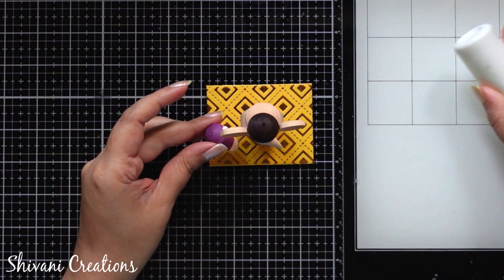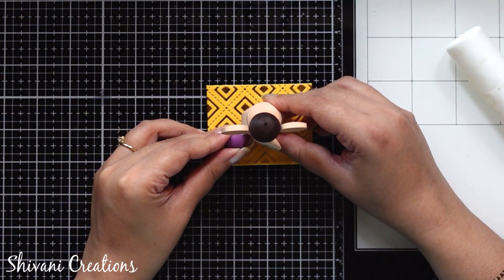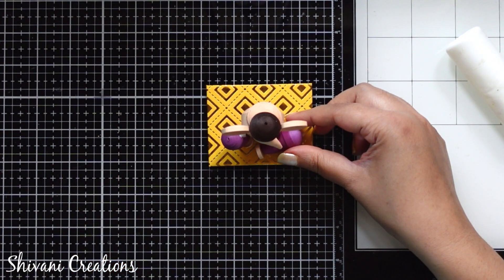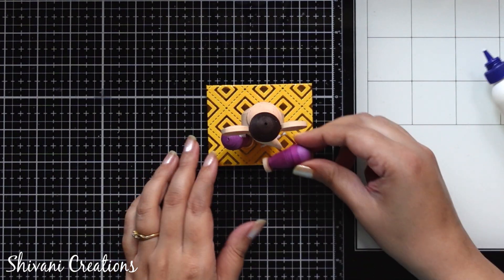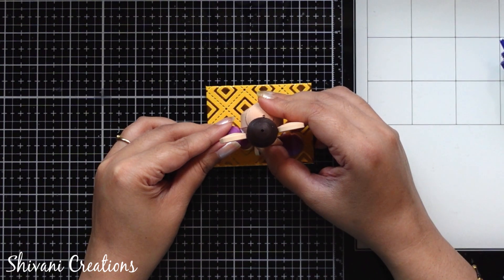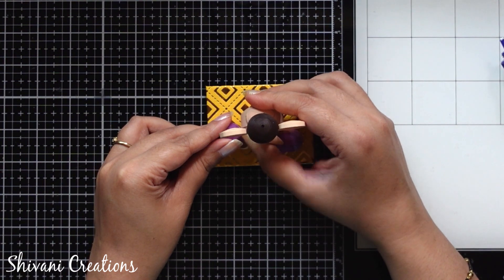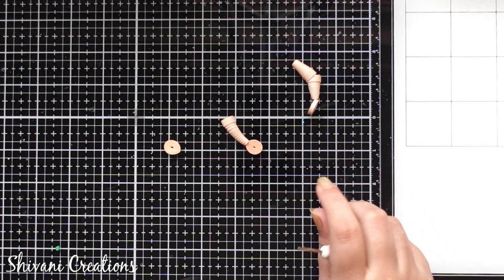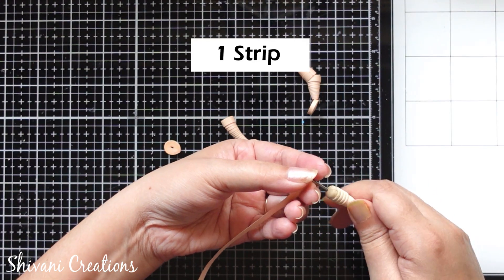Then I am also going to connect both the legs — one in a standing position and the other leg will be in the sleeping position. Allow it to dry completely. Then I am starting with making the hands, so here I am taking one strip of 5mm peach color and I am making one cone shape.